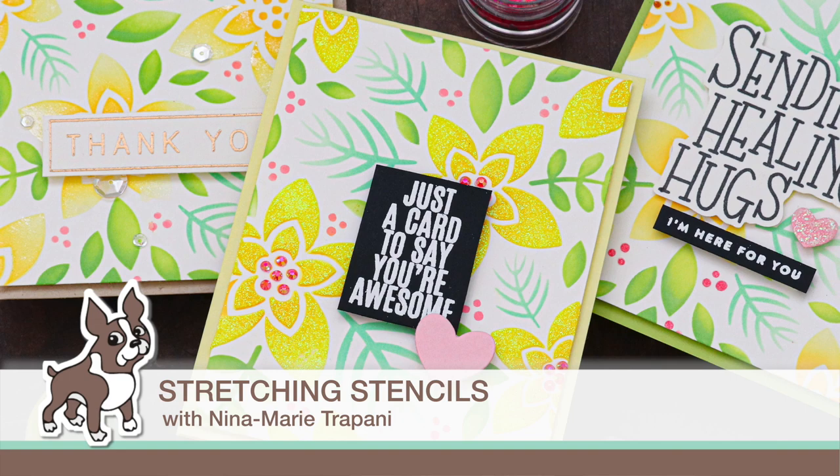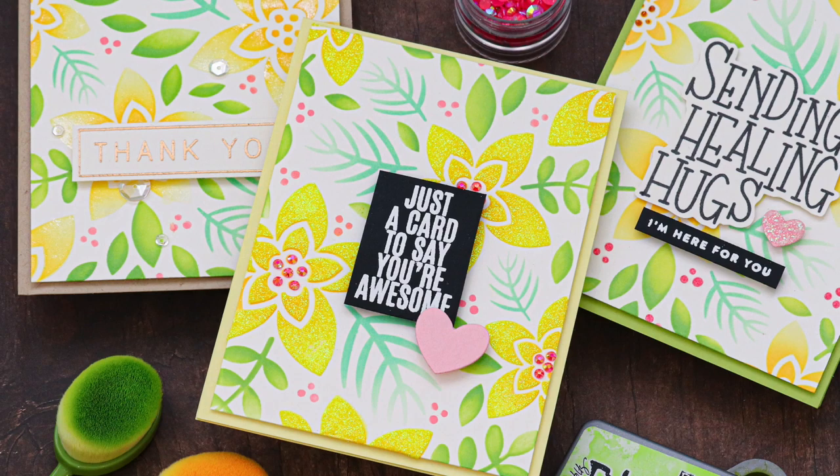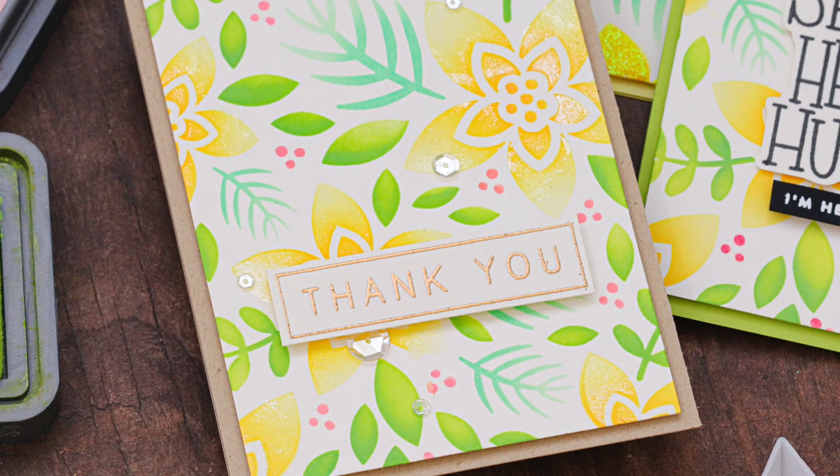Hello there friend! So glad you're joining me today for a new tutorial. Today we're going to be talking about stretching your stencils. Stencils have so much use in your crafty projects and one of the things we sometimes overlook is that you can use stencils that are sometimes meant for holidays. In this case this was a Christmas stencil — our winter florals layering set — and I'm going to be stretching it to make a spring themed project.